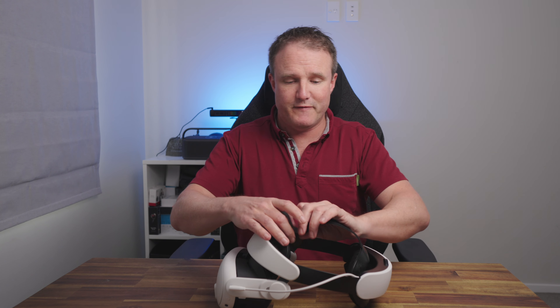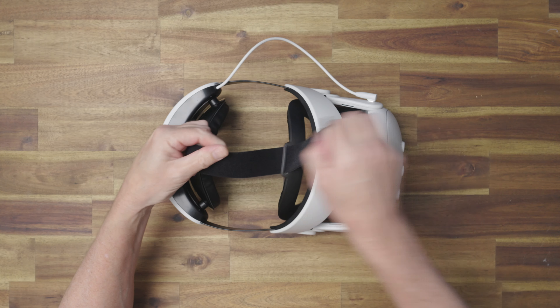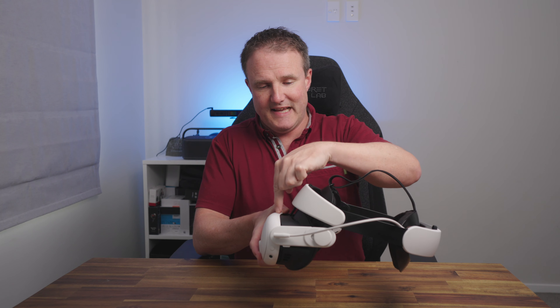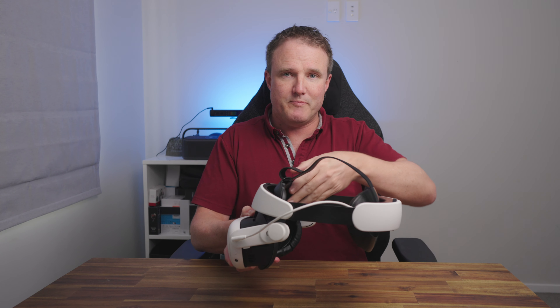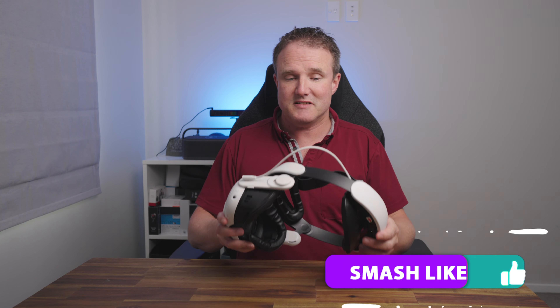About the top strap — it's not padded, and I don't use it. I just took it off because you've got the front clipping into the headset, the forehead bar resting on top of your head, and that clamped into the back of your head. There really isn't any weight being held up by the top strap anyway. Just take it off — it makes it a lot cleaner and easier to use as well.